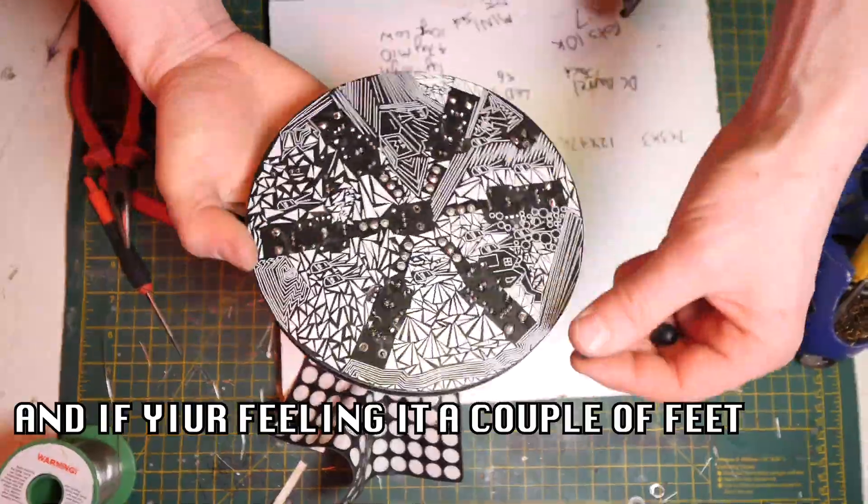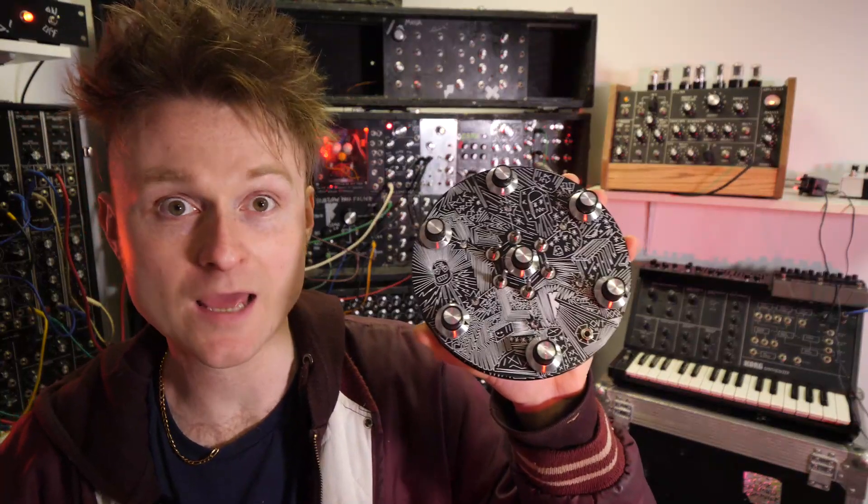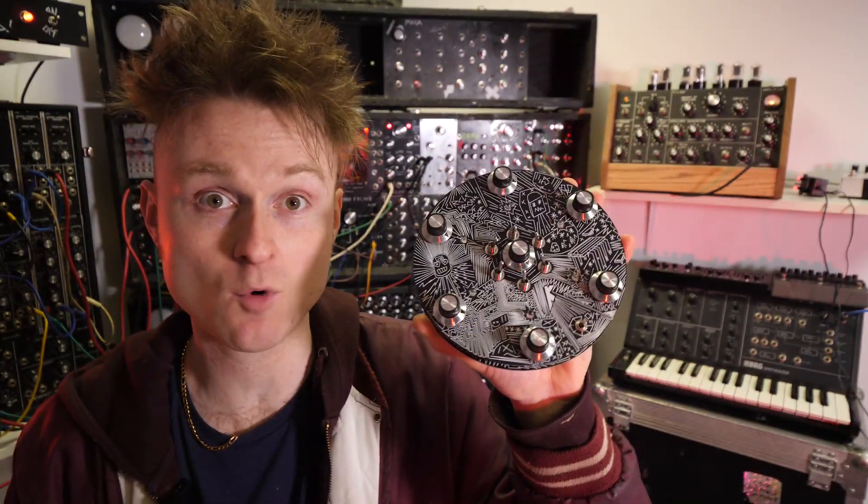Oh baby — and that's the build done. There we go, that's how you make it. Hopefully it works — let's have a listen and see what it does.